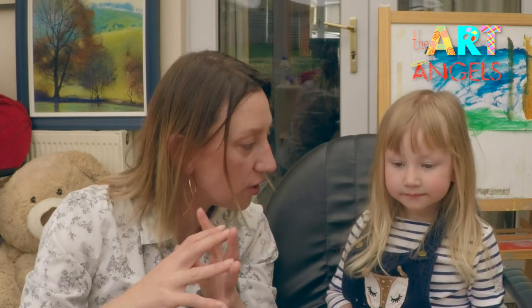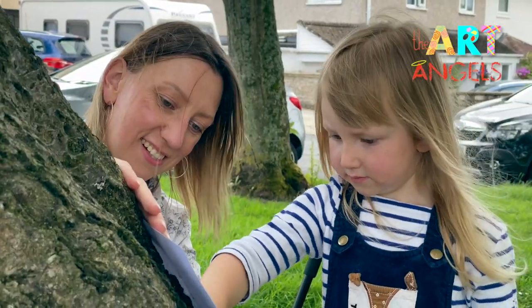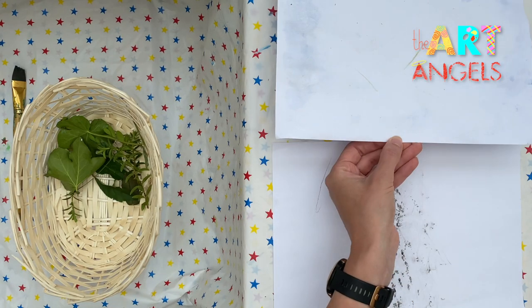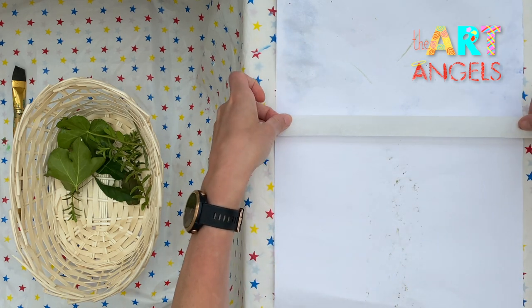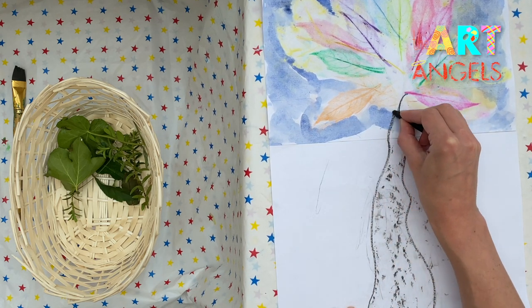We need to draw the tree trunk. Now we are going to go to the park or your backyard to find a tree there, and we are going to rub paper against the tree trunk. Tape these two pieces together. I will just add some more details and you will see how our prints will turn into the tree trunk — just outlining the tree trunk shape.